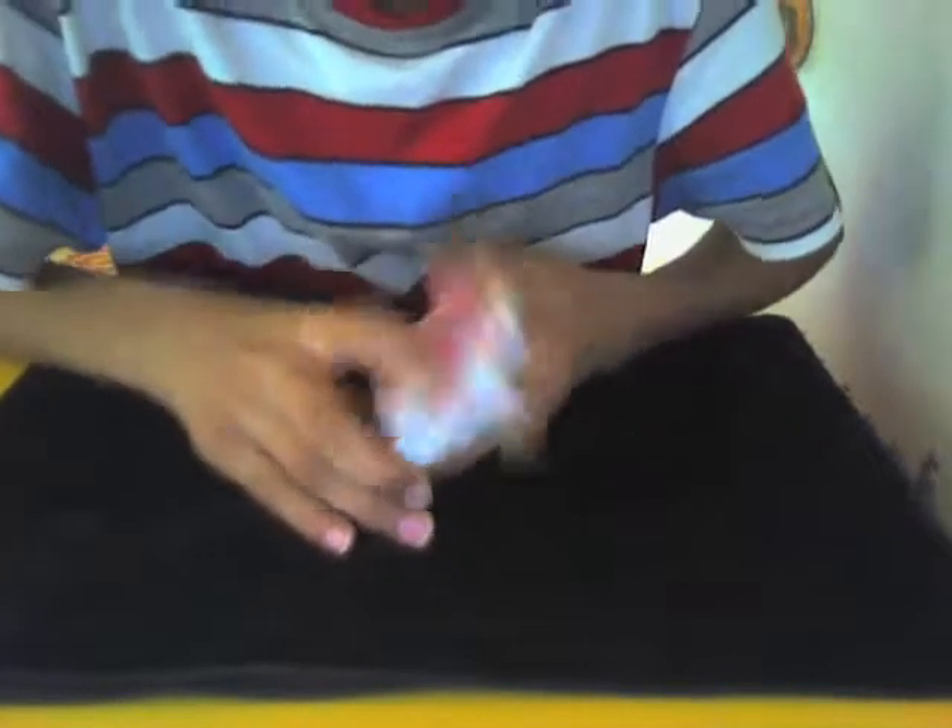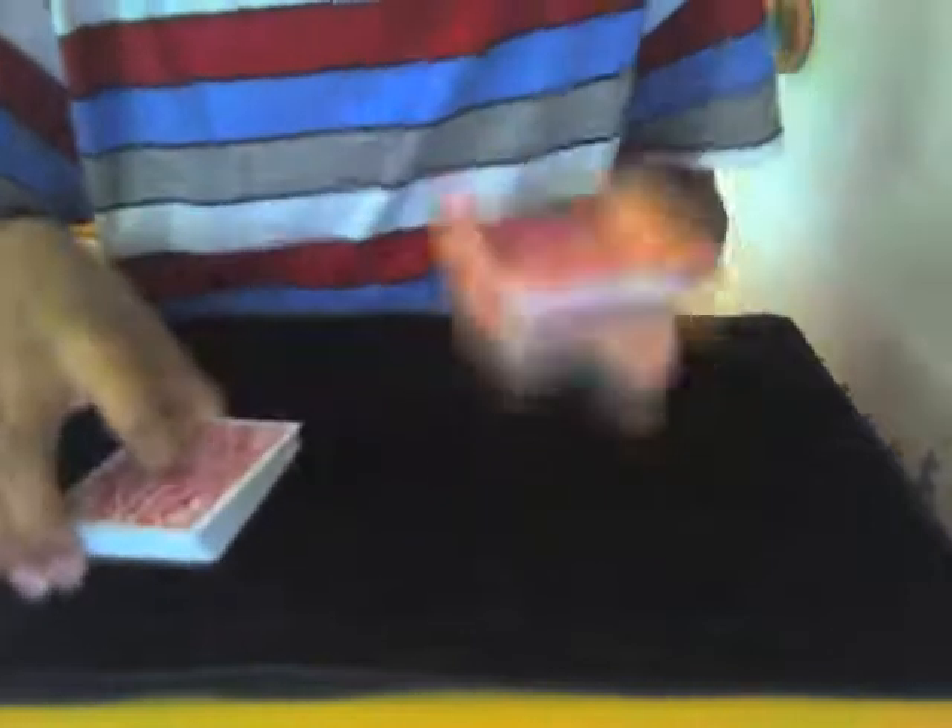Since you dropped that one card on top, their card should now be second from the top. Now you're going to explain the rules: ask them to say 'that's it' for every card you turn over. While you're explaining the rules, you're going to swing cut and take the top packet in your left hand.